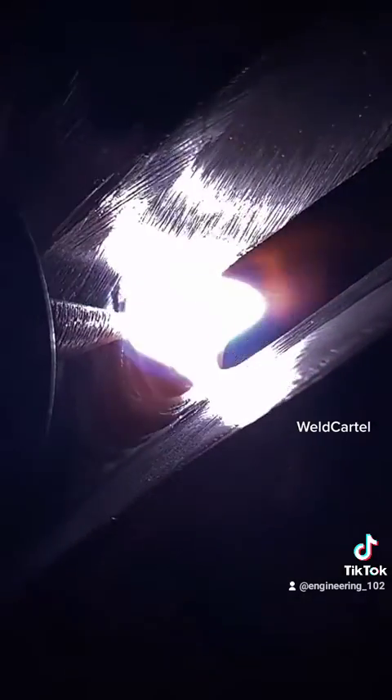And once again, you'll see how the rod gets manipulated up and down from bevel to bevel to fill in wherever more metal is needed. Every time you see that keyhole opening up, that rod gets manipulated towards that bevel to fill it in.